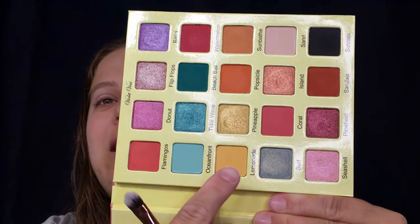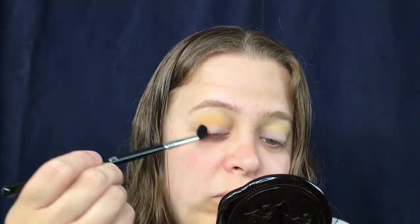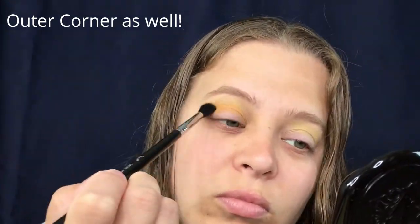Now we're going to take this matte yellow, which is the color Lemonade, and put that high above our crease — just using the same brush. Next I'm going to take my Sigma E40, and we're going to go in with the color Sunbathe, putting that in pretty much the same spot but just a little bit below the yellow because we want that yellow popping out so we can see it. We'll take a little bit more of the Lemonade color back in with the Luxie brush.